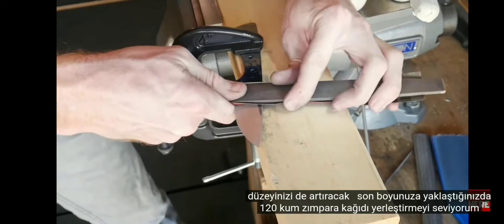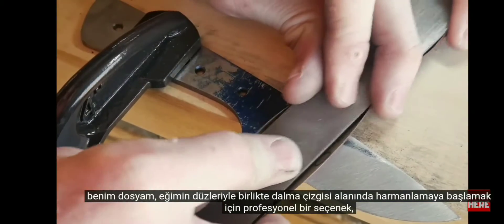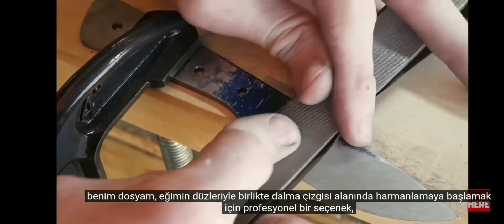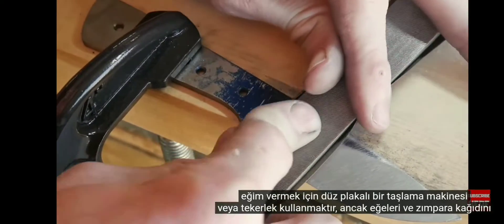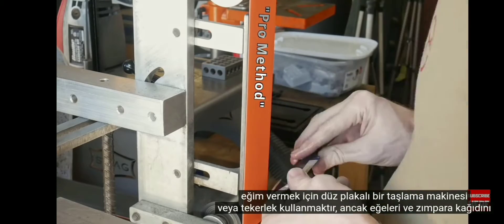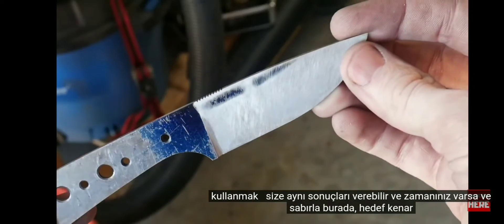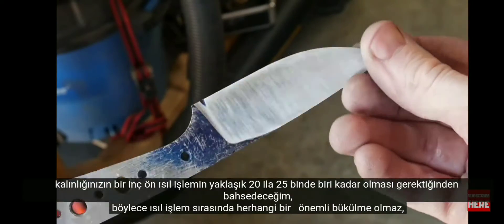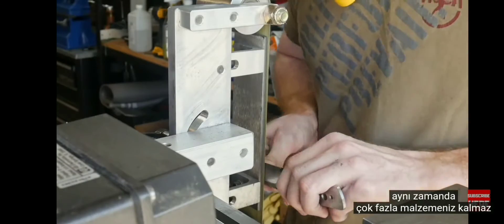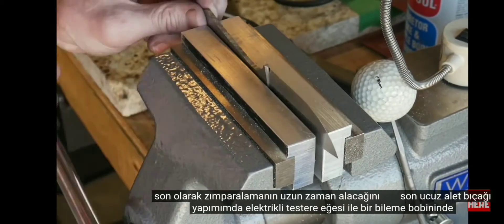When getting close to your final height, I like putting a piece of 120-grit sandpaper around my file to start blending in the plunge line area with the flats of the bevel. The pro option when beveling is to use a grinder with a flat platen or a wheel, however using files and sandpaper can give you the same results with time and patience. Your target edge thickness should be around 20 to 25 thousandths of an inch pre-heat treat.